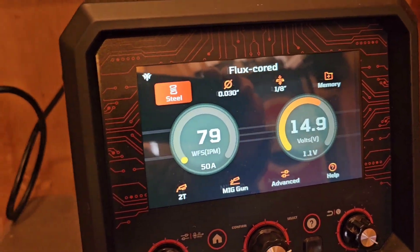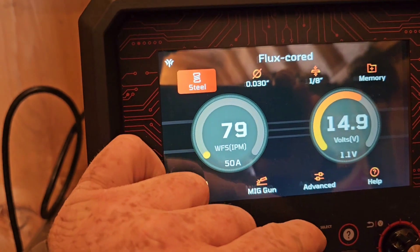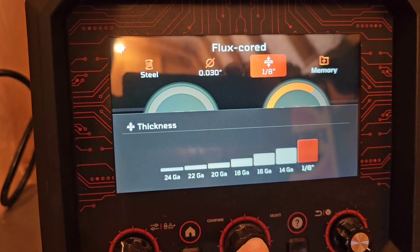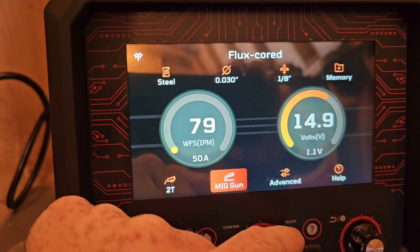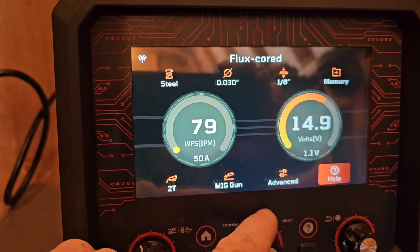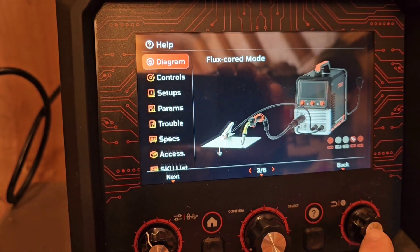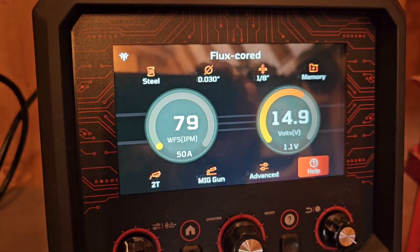We're going to do flux core because we don't have any gas, so we're set up flux core with 030 wire at an eighth inch — that's the highest it'll allow for 030. There's your memory where you can save your settings using the MIG gun. There's the trigger setting 2T. If you need help you can go to the help menu and it'll show you how to set your machine up, troubleshoot it — it even has a section that tells you what kind of gas you need for different metals.